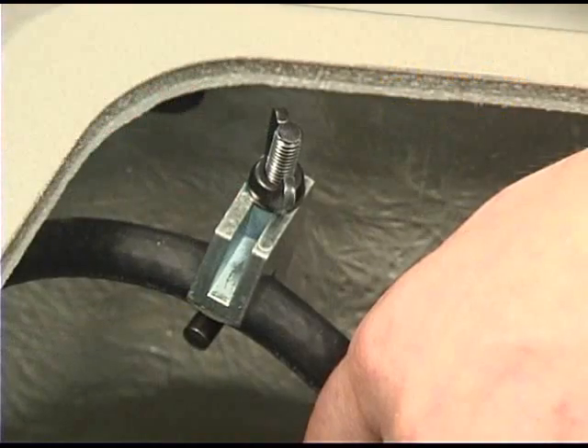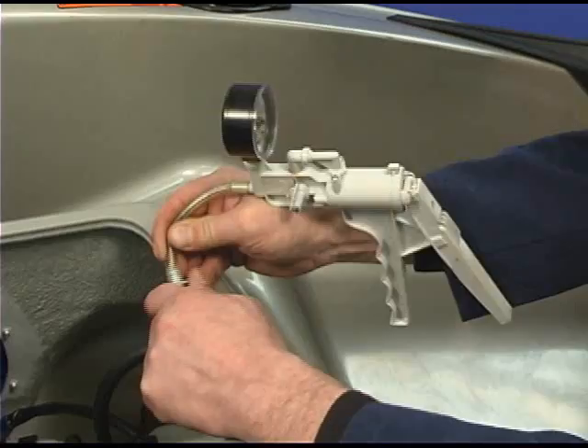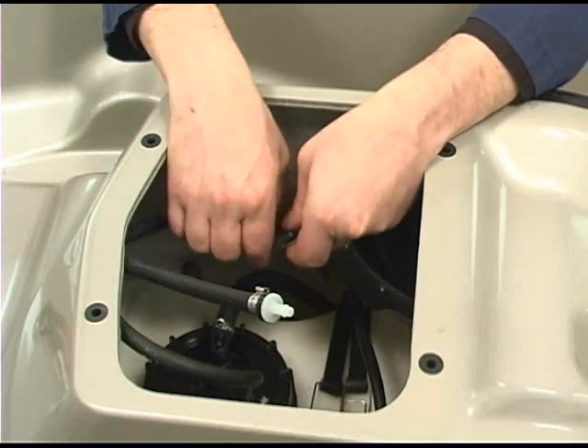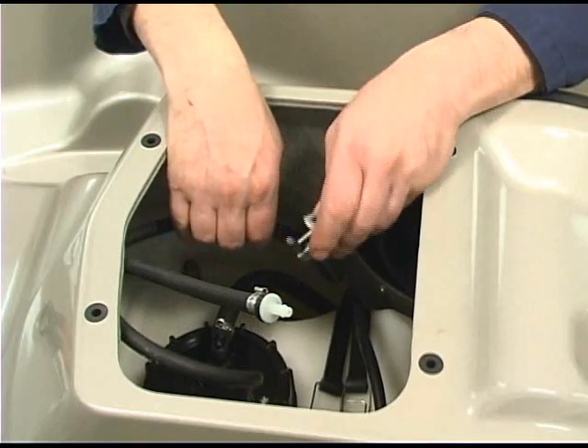When finished, relieve the pressure. Remove the pressure test pump. Be sure to remove the clamp on the fuel tank vent outlet line.